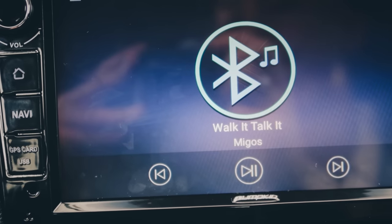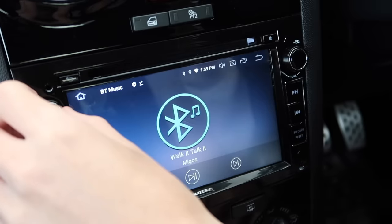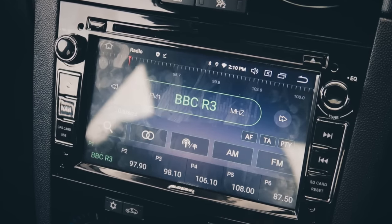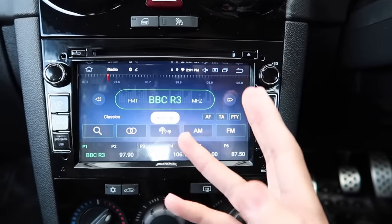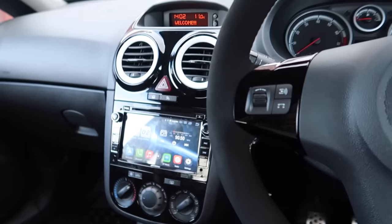We've got Bluetooth music connected from my phone right now — let's click play and turn up the volume. And of course we've also got radio — it does work. BBC Radio 3 — whoever listens to BBC is something else, that is the most depressing thing. If you want depression, listen to BBC Radio 3.